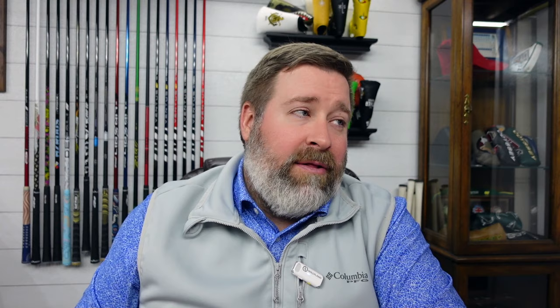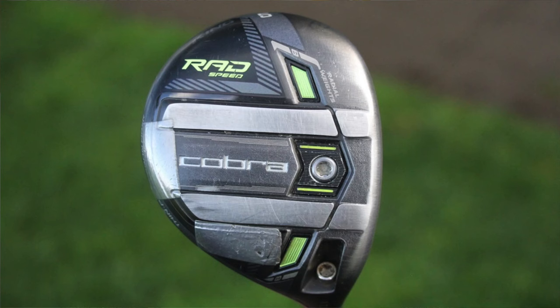Hideki also plays a 5-wood. The 5-wood is a little bit older Cobra Rad Speed Tour — a 17.5-degree 5-wood head with a hosel setting of plus 1.5, so it's playing at 19 degrees. This one was kind of known for having rails on the bottom and coming out a little bit flatter compared to other drivers. It was a slightly flatter launch, pretty compact head, but the tour heads had a really nice shape to them.